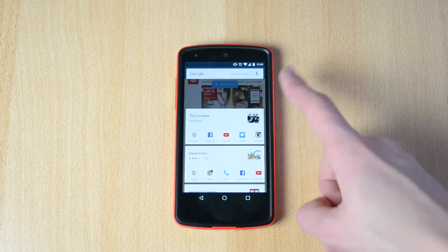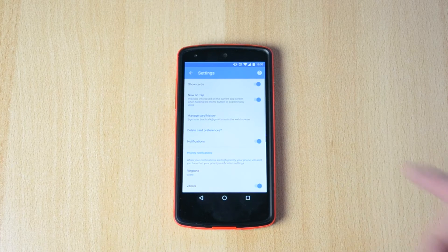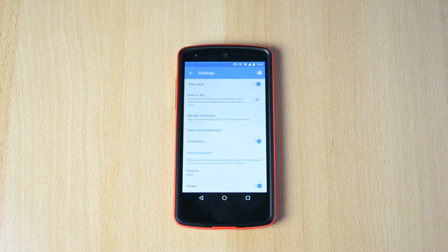Just click on the three dots at the bottom, go to Settings, and you'll see we have Now on Tap. You can just turn that off and Google Now on Tap should be off now.